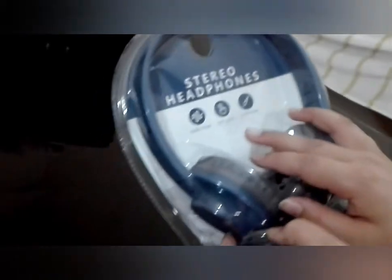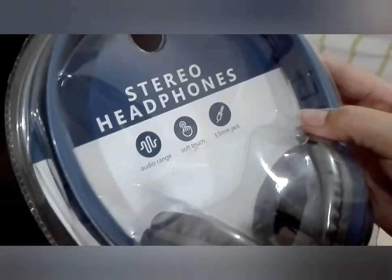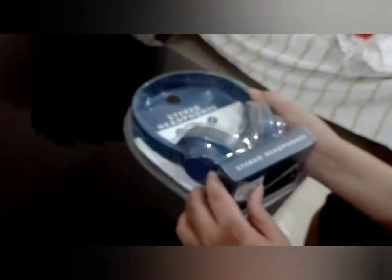So guys, here are our headphones. These are stereo headphones. Audio range, soft touch, 3.5mm jack. And here we have stereo headphones. And there is a tab type.